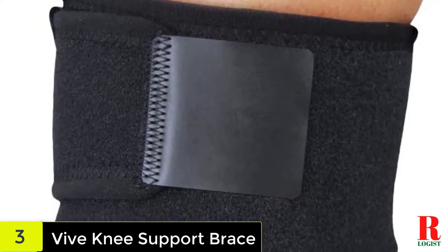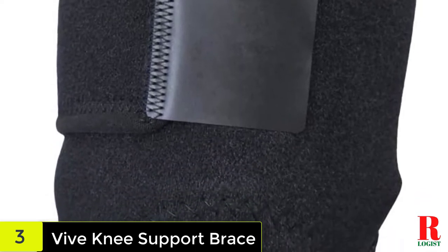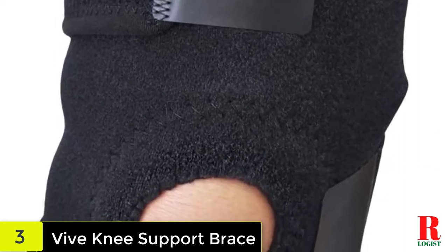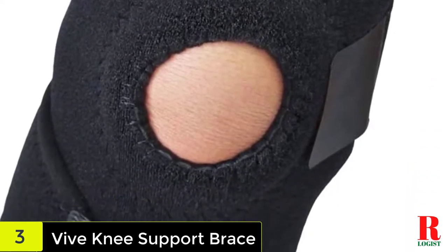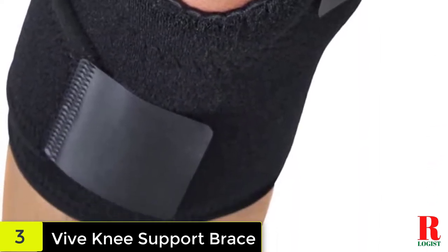It can also be worn post-surgery, as it retains therapeutic heat that can help improve blood circulation and encourage healing. Featuring an open patella design, this knee brace helps minimize pressure on the knee brought about by constant movement. It works by supporting the correct alignment of the ACL and MCL, which helps to ease the strain on the patellar region, improving the patient's range of motion and allowing them to continue day-to-day activities.